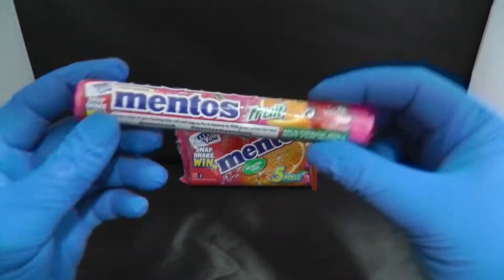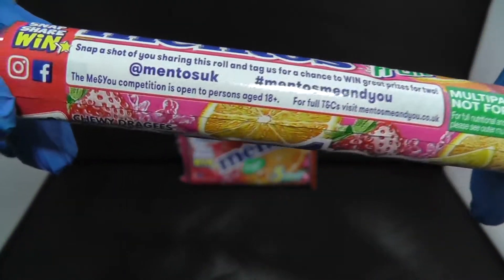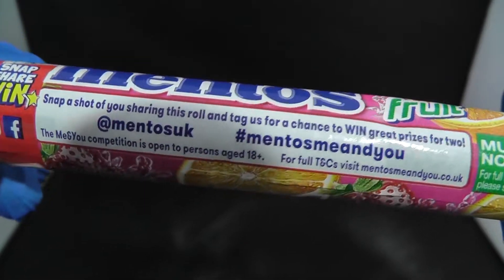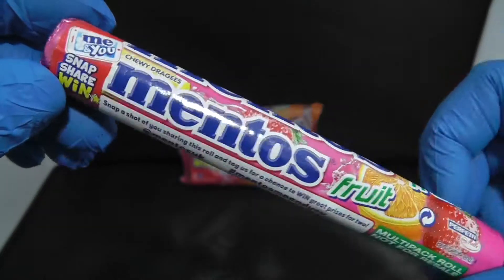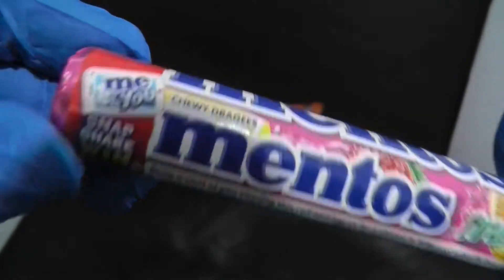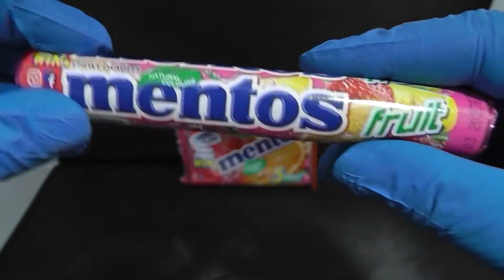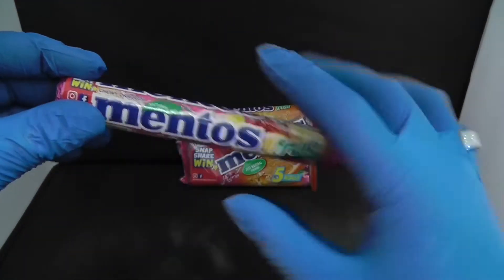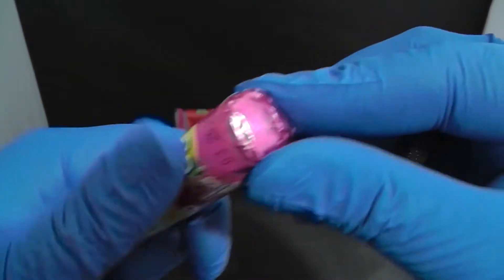This is how they look. As you can see, this is the Mentos UK website where you can go and put a picture of you eating this. If you snap it, you can win some vouchers for your teeth. Let's open this and see if it is tasty.